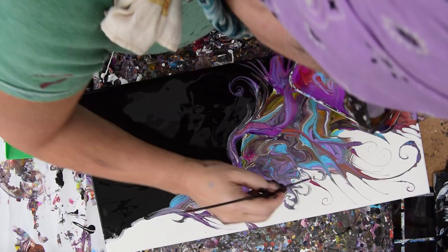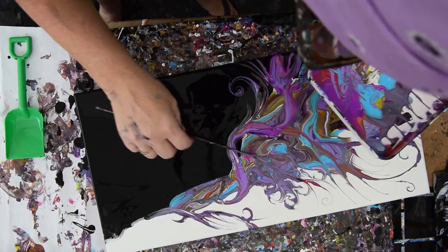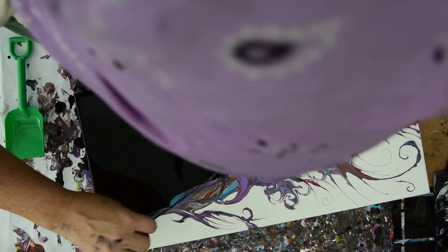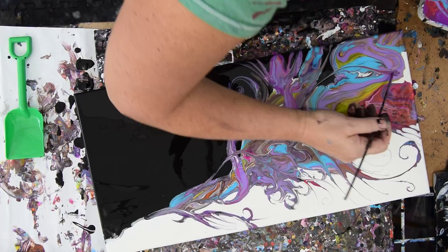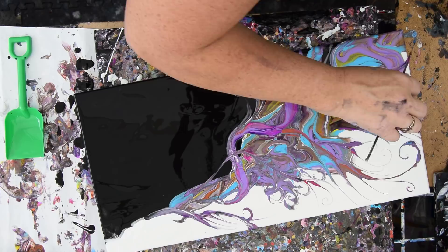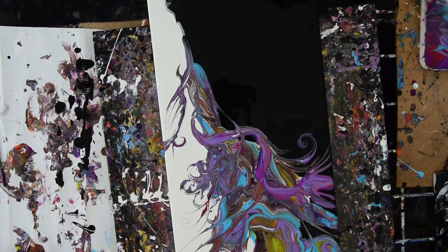Looks like the white ones just follow it. I thought white was supposed to want to sink. Red stems. I'm liking the idea of adding some dimension to things. I don't know how far I can go with it.